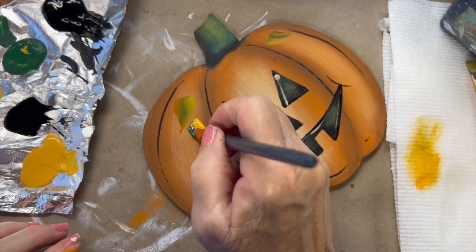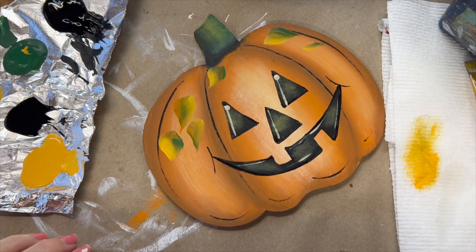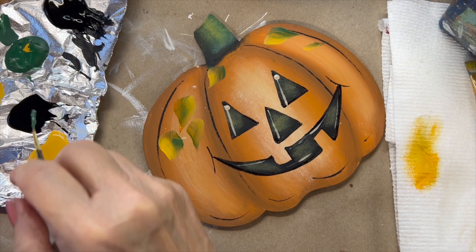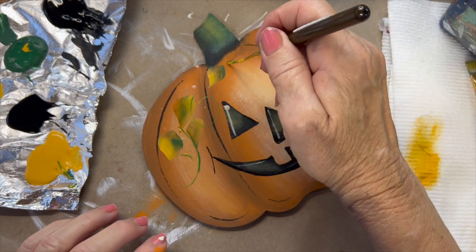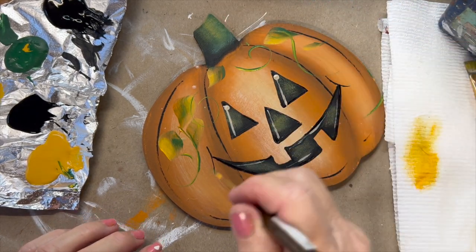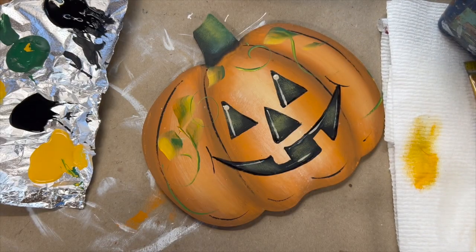They're just nice and subtle — they don't overpower your jack-o-lantern at all. I can take my liner brush, go in those same colors, put some little vines in it, and you have a really cute pumpkin. Hope you enjoyed this tutorial! Please stay tuned — the unicorn acorn will be next, so I'll see you then.